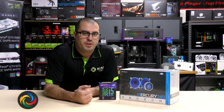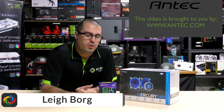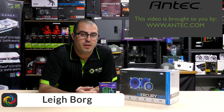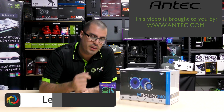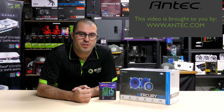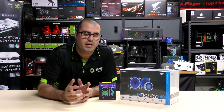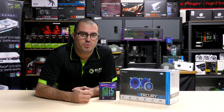Welcome back to another episode of PC419. Today we're talking all-in-one coolers — we have the Antec Mercury 240 here with a 240mm aluminium radiator. We're going to be cooling down an i5-8600K, 8th gen. Let's do a quick unboxing, get straight into the bench test, and see how it performs.